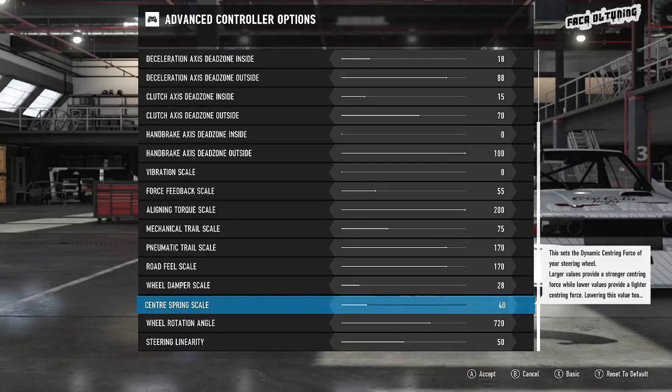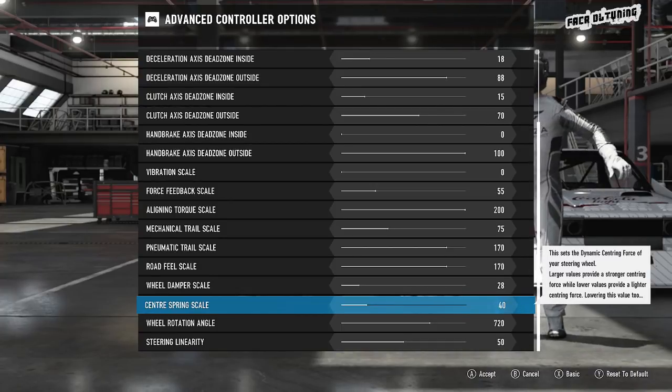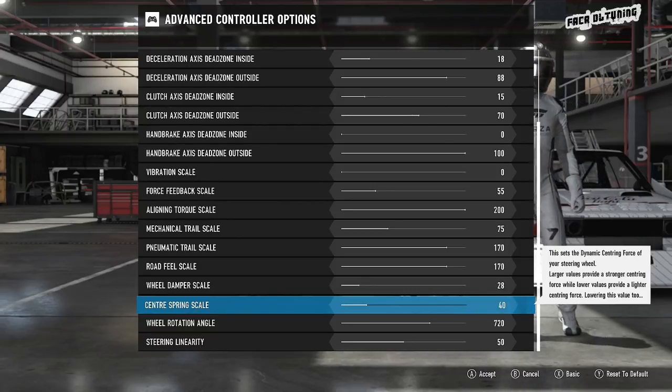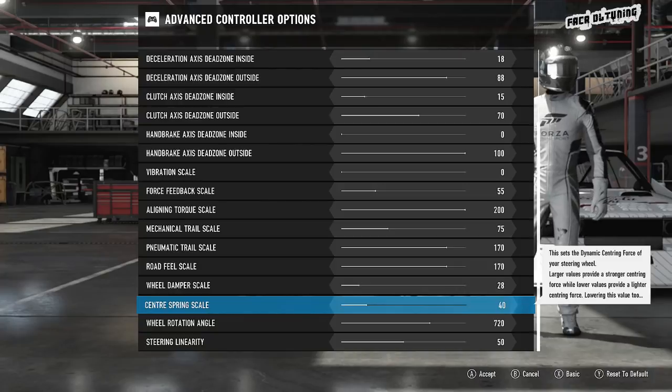Center spring is another thing I used to think you just don't want at all. Why would you want the wheel trying to pull itself straight when you weren't moving? But while you don't want that effect, it just sort of helps to reduce wheel wobble by turning it up a little bit. While the center spring scale is not making any masking effects on the feedback you're getting elsewhere, it's enough to just prevent a little bit of wheel wobble.